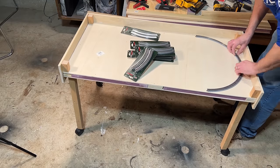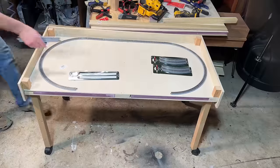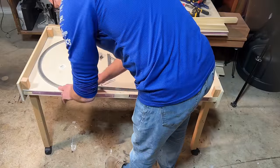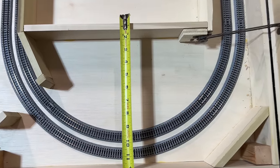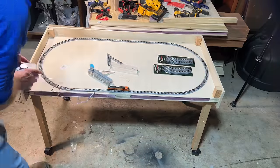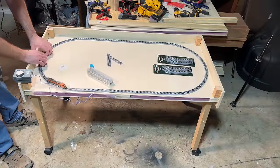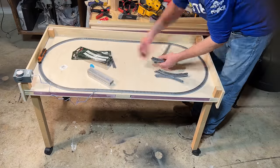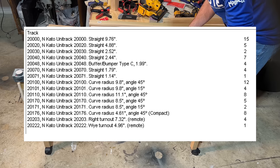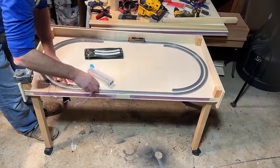Before working on the next level, I needed to get the track temporarily put in place on the lowest level so I could make sure none of the wood supports for the second level would cause clearance issues with trains on the first level. The outer loop uses 11-inch radius curves and the inner loop uses 9 and 3/4-inch radius curves. I added a set of terminal rail joiners to the outer loop so I could power that and run a longer locomotive to make sure there weren't any clearance issues as I worked on placing in the support structure. Here is a list of Kato track used for each of these loops, with full track installation and wiring details to come in the next section.